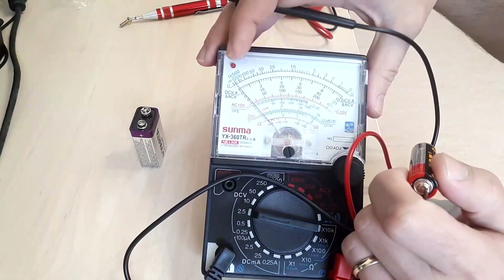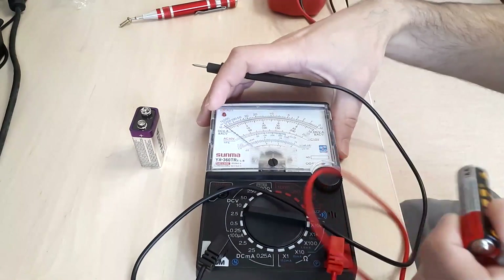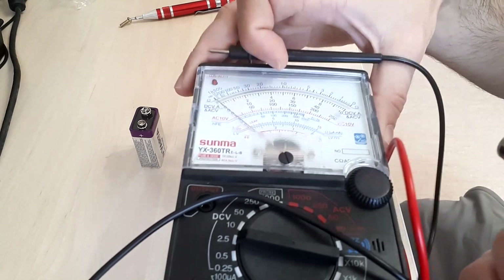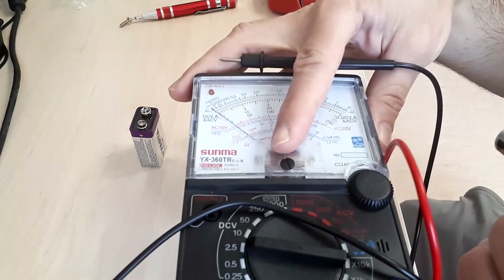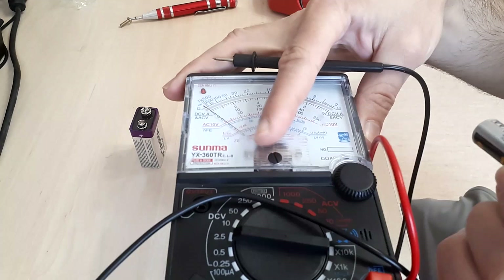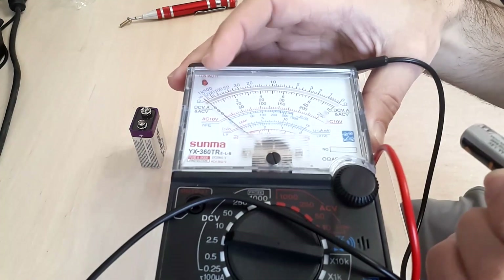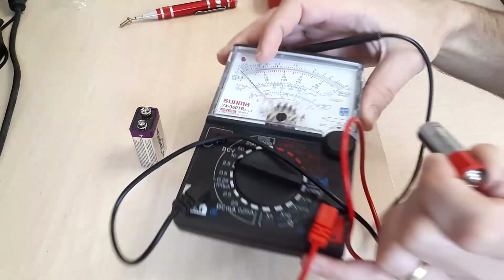I hadn't started precisely at the zero volt position, so in order to have a good reading I had to slightly change the angle so that the measurement would be correct. This clearly shows that there is an accuracy problem.